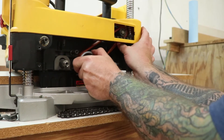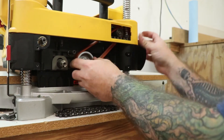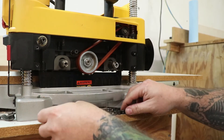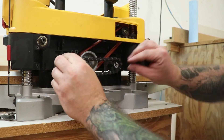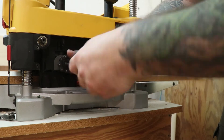Now I can force the belt onto the pulley by turning the pulley counterclockwise with my ratchet. Now I need to check the motor pulley to make sure that the belt is still all the way on. If it came off a little bit, I can adjust that by pushing the belt in towards the pulley and then rotating the cutter head pulley. Once the belt's on, I can reinstall the feed roller chains and the tensioner.